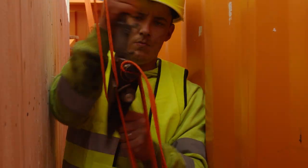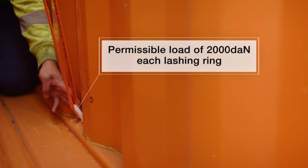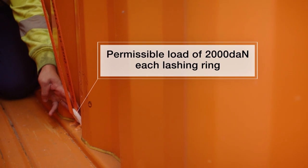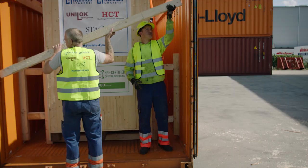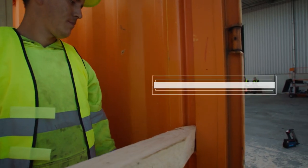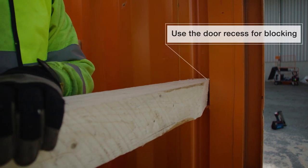Lashing points in our new steel floor box provide you with a securing load of 2 tons each. You will find 66 lashing points in a 20-foot and 100 lashing points in a 40-foot, offering far more than per ISO standards.